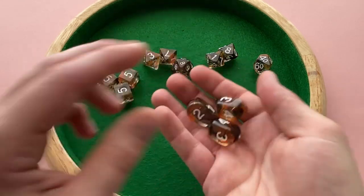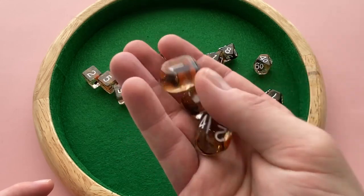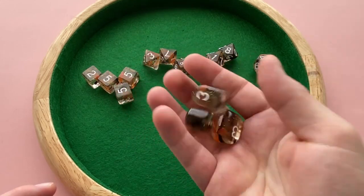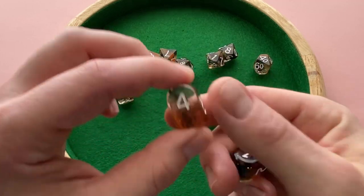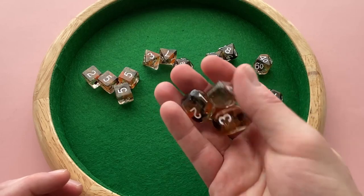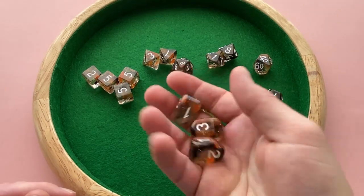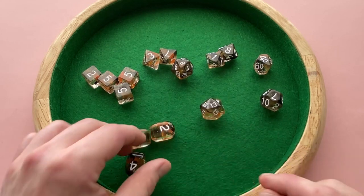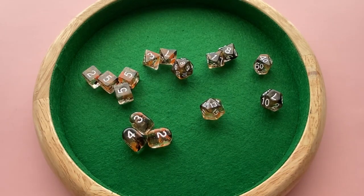The funny thing about this dice set — I think these actually look better in lower lighting conditions. If you have them in really bright, direct sunlight, they get a little too transparent for my taste. When they're in more indirect, mid to lower lighting, the diffused ink in that resin just makes them easier to see and they look better overall.